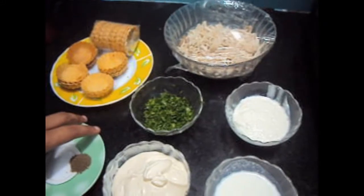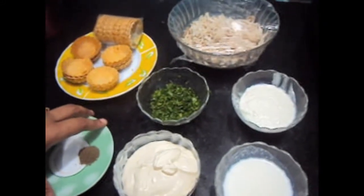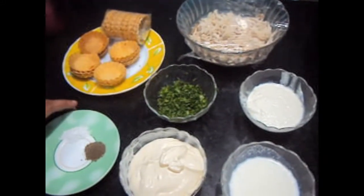Hello friends, welcome to my channel Shifa's Kitchen. Today I'm going to show you how to make chicken tart.